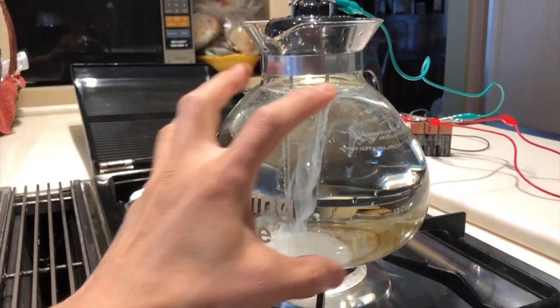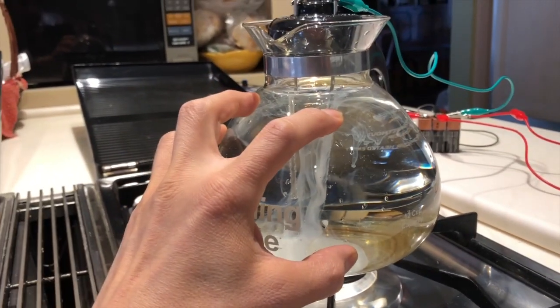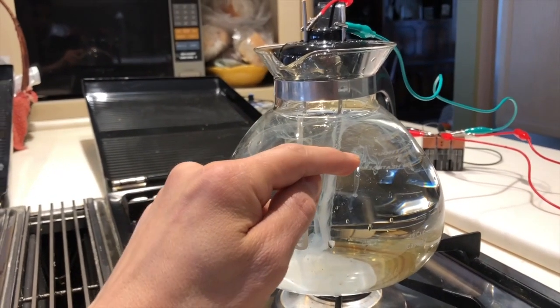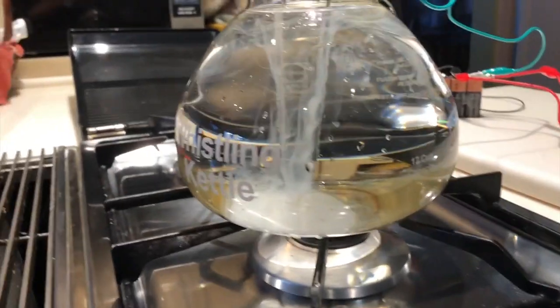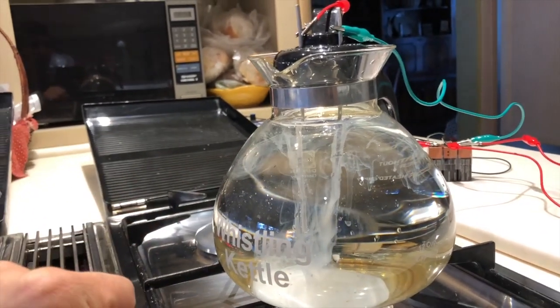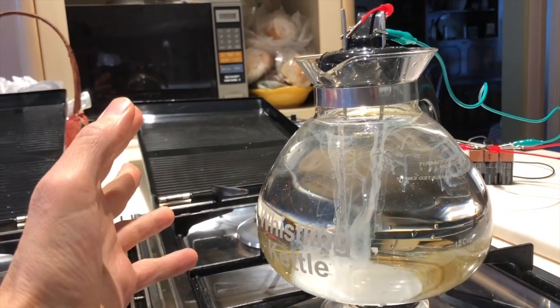Once you have your colloidal silver made, here's the fun part for your next batch. When you have a brand new clean batch, fill it up to about here with just distilled water, then fill the rest with your previous colloidal silver. It's going to be full of pure silver electrolytes to help make your next batch.